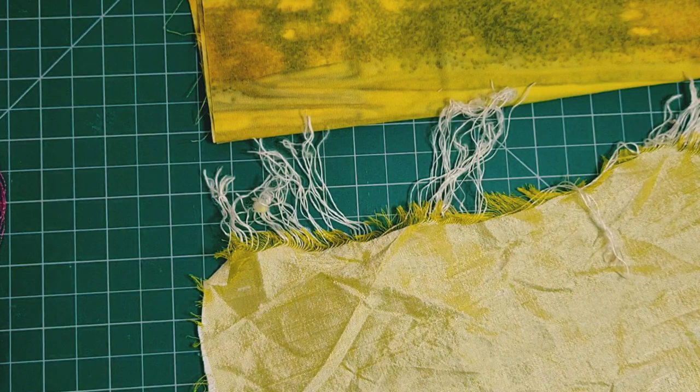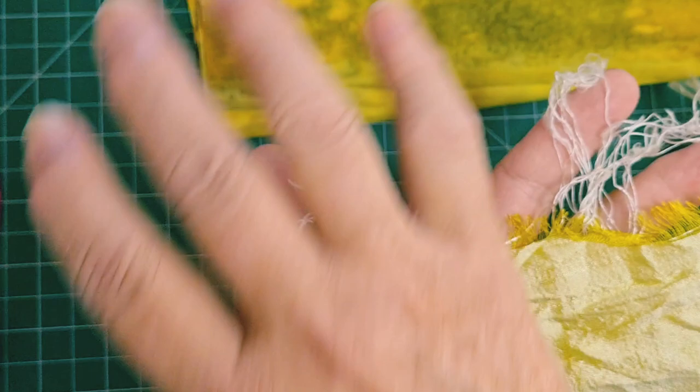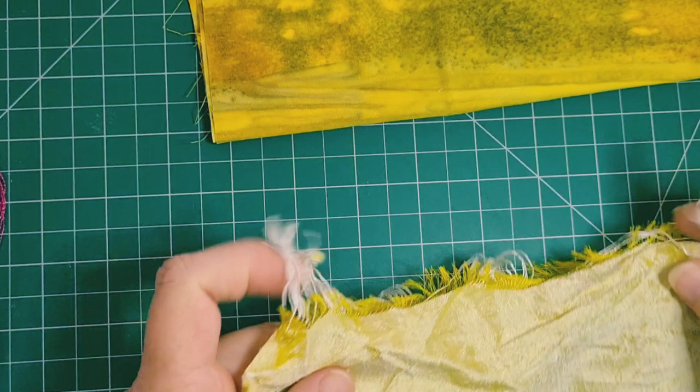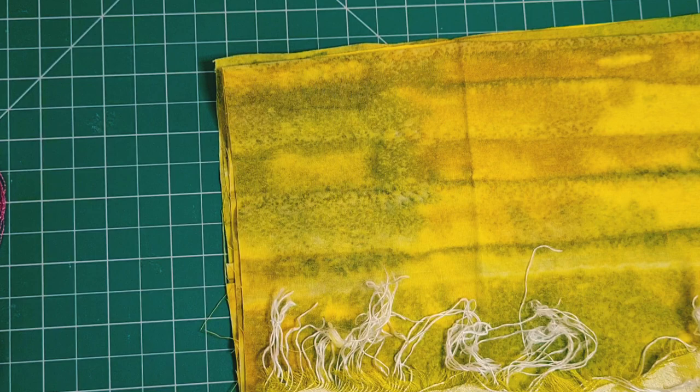Before I even looked at that, I looked at this — it's actual raw silk. What was interesting was that it had yellow threads going through and white silky threads going across, and as it unraveled it did this interesting thing. I thought, oh, I wonder if we could use you somehow — turn you into something.